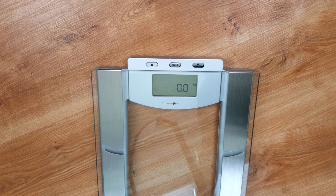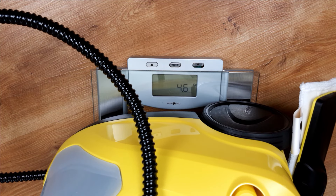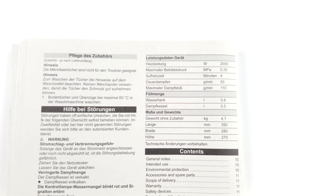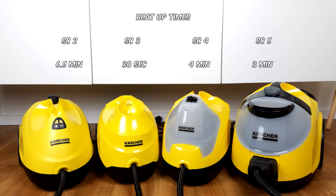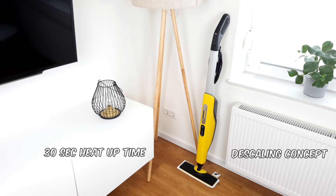The fact that the weight of the individual appliances increases with the numbering is rather negligible. As you pull the appliances behind you on rolls and do not push them in front of you as with the steam mops, this is hardly an issue. The heat-up time, on the other hand, can be a little annoying, and there are actually major differences between the appliances here. The clear winner among the SC appliances is the SC3 with a heat-up time of 30 seconds. With the others, you have to wait a few minutes before you can get started. Incidentally, the SC3 should not be confused with the SC3 upright handheld steam mop. Karcher probably chose this name because the two appliances share some technical specifications, such as the 30-second heat-up time and the descaling concept.